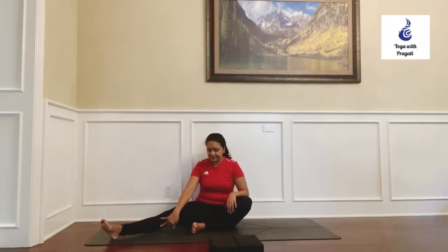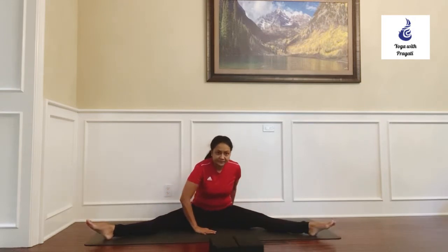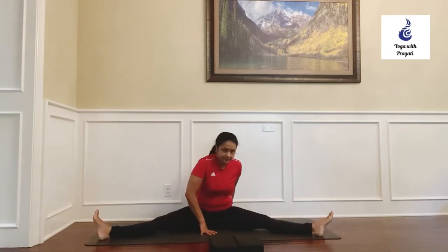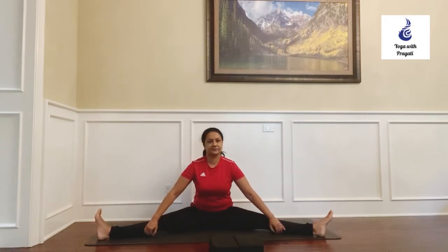Spread your legs out as wide as you can comfortably do. Now place one hand in front and one hand at the back and raise your hips up to try to deepen this stretch as much as you can. Push the thighs down and make sure your knees and your feet are pointing up.